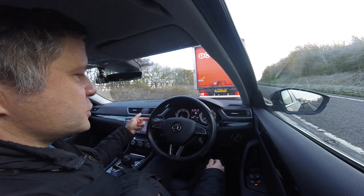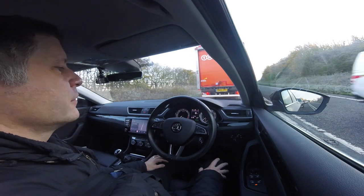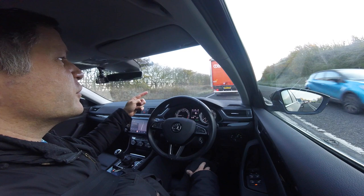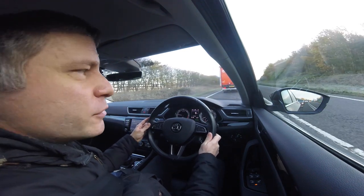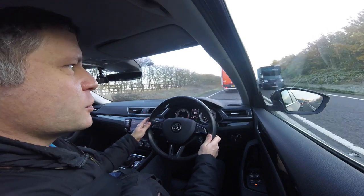Now we've come to a stop, the engine's shut off. Truck in front's moved, engine starts again but I've got to press the accelerator before the car will actually move forward. So it's just the system making sure that I'm still awake.